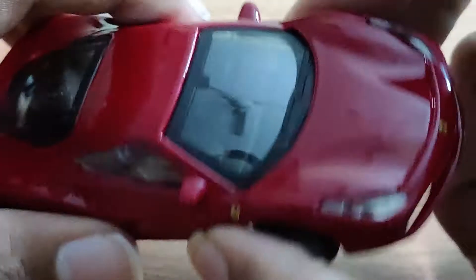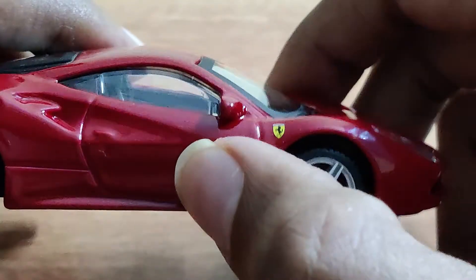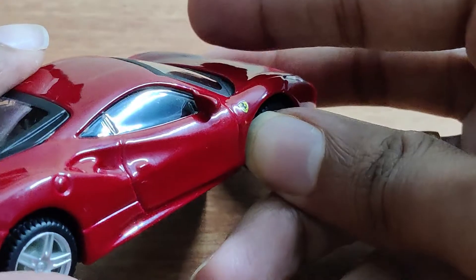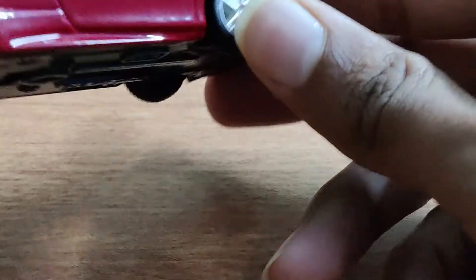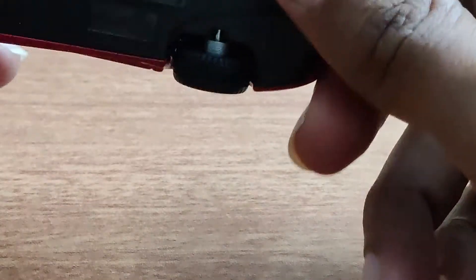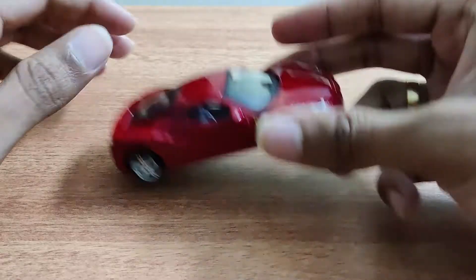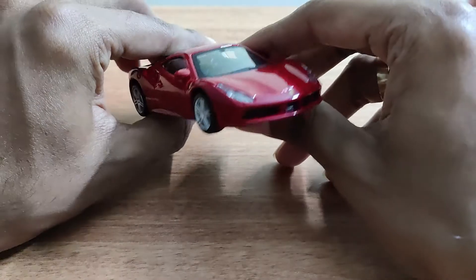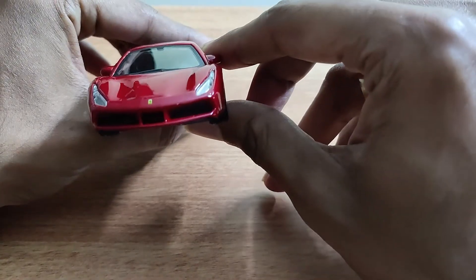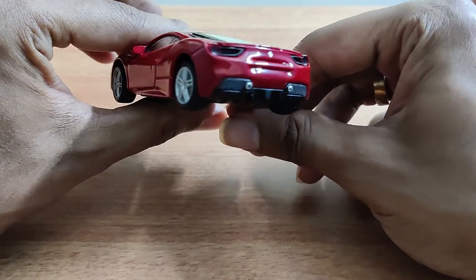I can surely tell you that the seats are looking good and you can see the dashboard. No other major details. This is how it looks from the side, from the front, and that's how it looks from the back.